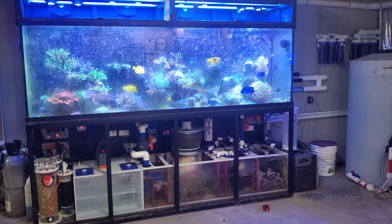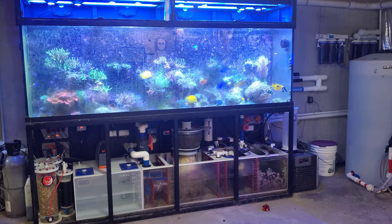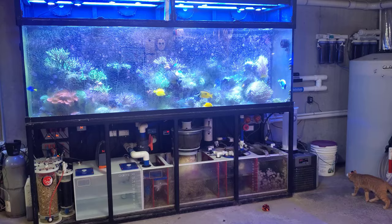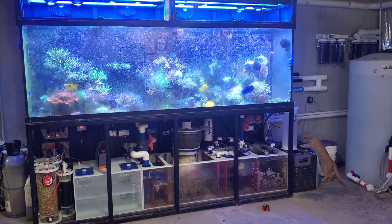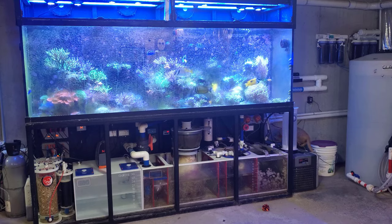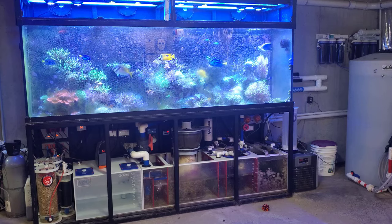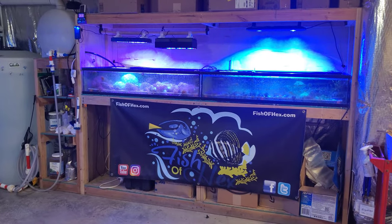If your budget dictates you can only afford budget lighting, then do it. On the 125 I had SP reflights, AquaMars, knockoff T5 fixtures from Petco — a whole bunch of low-end stuff — and I still grew a ton of coral in that tank. If I can do it, you can definitely do it. The point is: you don't need a ton of money to be successful. If you can only get the NightCrew HyperReefs, get them — you're going to be just fine.